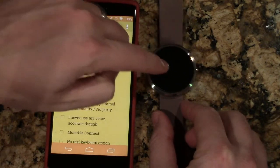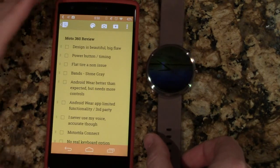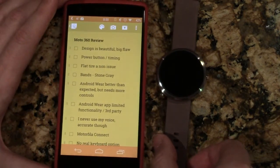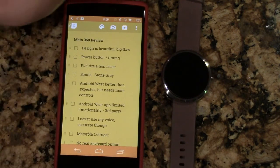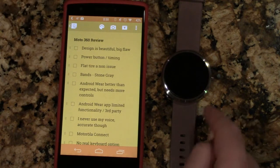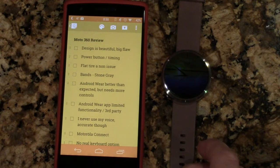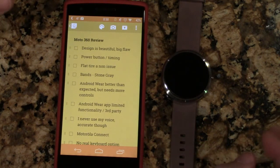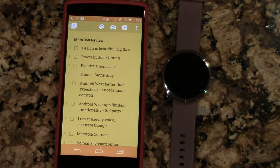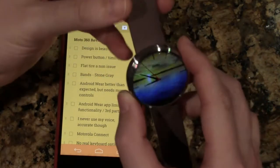Flat tire — I was quick to point out when the 360 came out that this black bar at the bottom just looks terrible. Now that I've had the watch, it really doesn't bother me at all. I would much rather have the larger screen of the Moto 360 than the significantly smaller display of the G Watch R, which has a much larger bezel. So until another smartwatch comes out, this is the most beautiful one in my opinion.